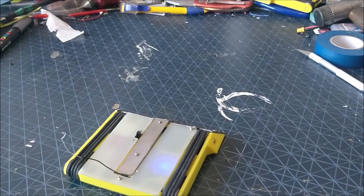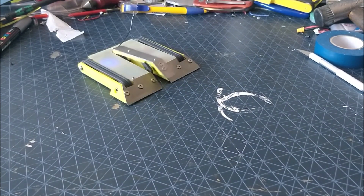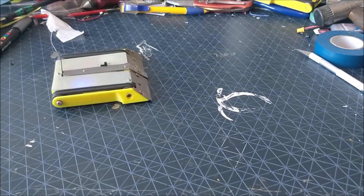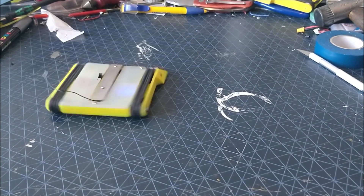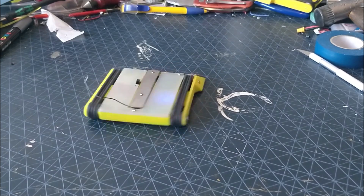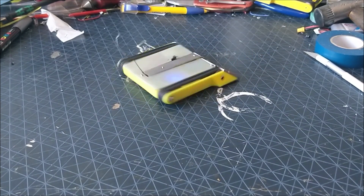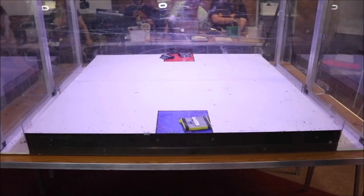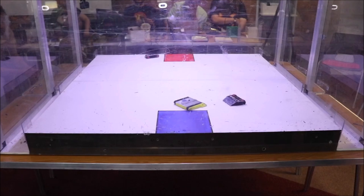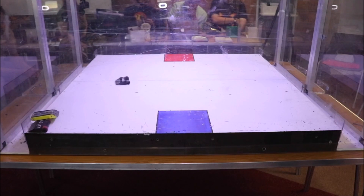If you've seen my previous video on Reloader you'll be very familiar with the internals - this is unchanged after that. It's nice and manoeuvrable, but unfortunately in the fight I suffered a dead cell, meaning it was really limping in performance before it was unceremoniously turned off by one of the clusterbots it fought. It was a bit of a damp squib.